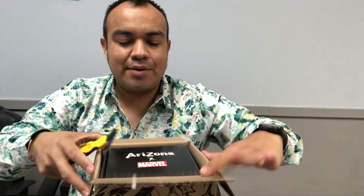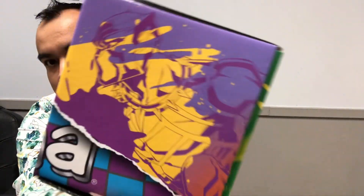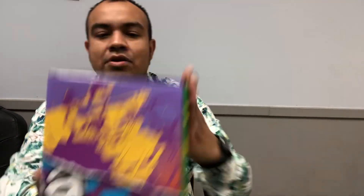It says Arizona and Marble on the outside. That was the outer packaging, and now this is the actual inner packaging — it's got really cool graphics. Awesome, right?